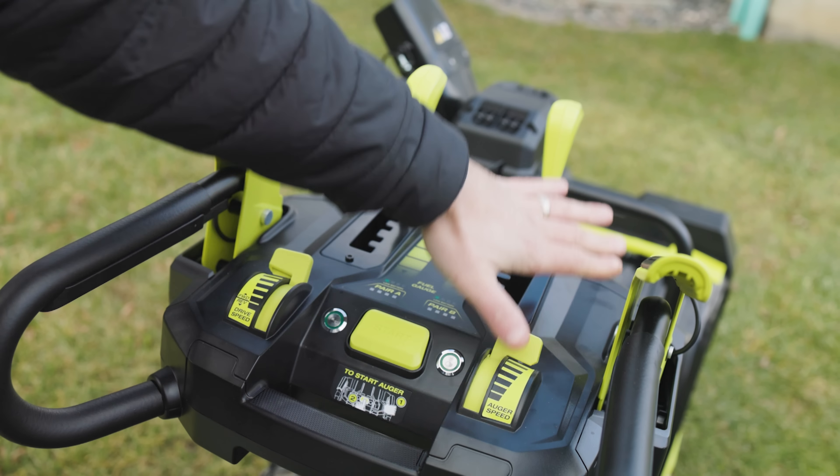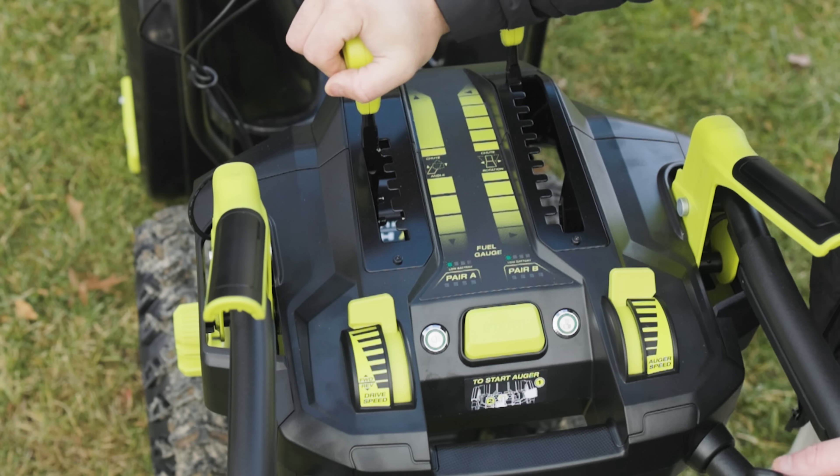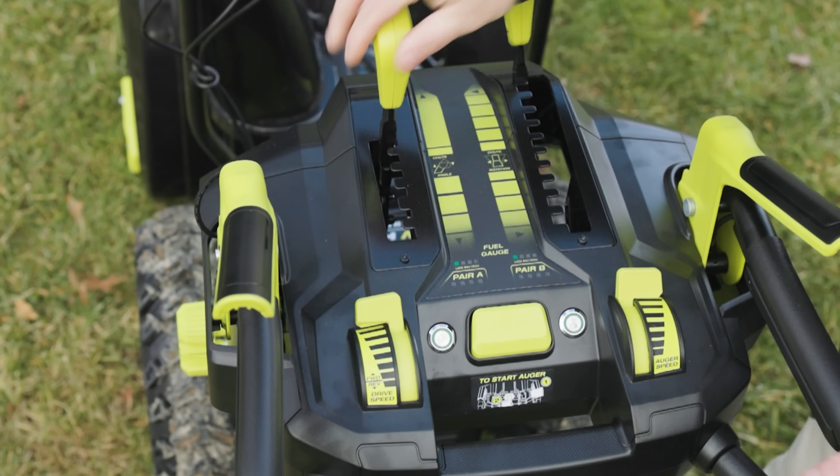Let's talk about the control panel. This control panel is actually really cool. Over here is your chute angle — you can see it come down right here. You've also got a chute rotate — you can bring it all the way around or somewhere in the middle. These two buttons right here are your lights. I really do like these LED lights — it's not just one up on top, you got them down there and on both sides. It really does a good job illuminating with that bright white light. This button right here turns on your heated grips, which actually get pretty warm. Real nice.